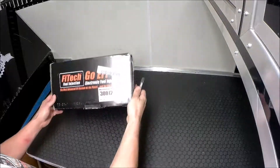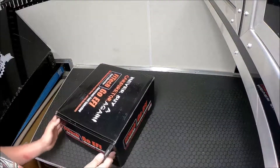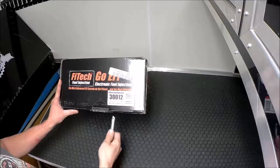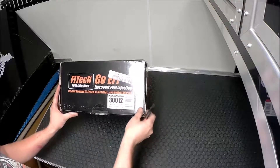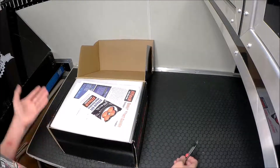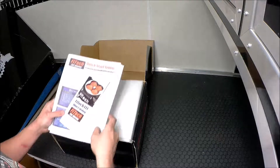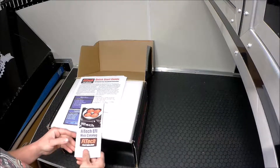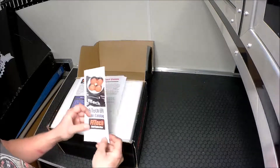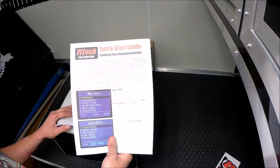Alright, so first off we've got the box here. Looks like it's a pretty decent box. It's got a few advertisements on it — it says 'Never buy a carburetor again.' Well, we'll find out after we install it if that's true. You slide across here and undo that. First you get a little pamphlet here, a quick start guide for setting up the handheld controller.